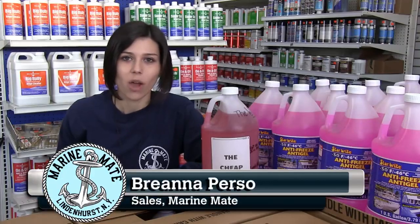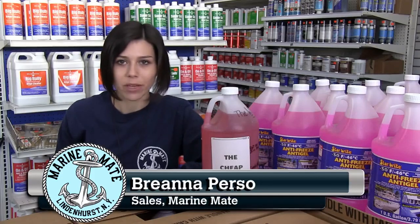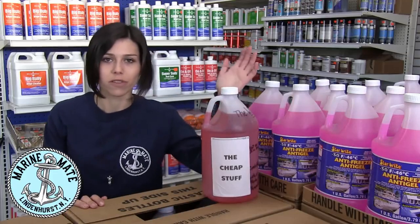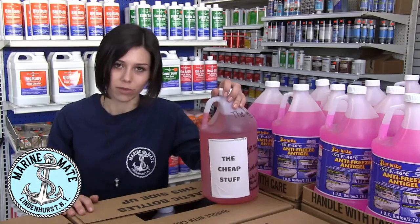It's the saddest time of the year again, when we have to put our boats away for the winter. One thing that can't be overlooked is the importance of using marine-grade antifreeze. Sure, you can go to the discount hardware store or an automotive store for the cheap stuff, but you should know there is a huge difference between the two.